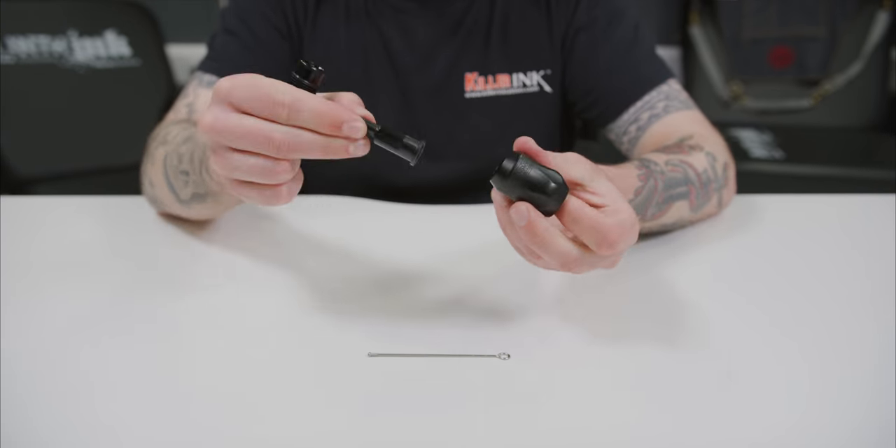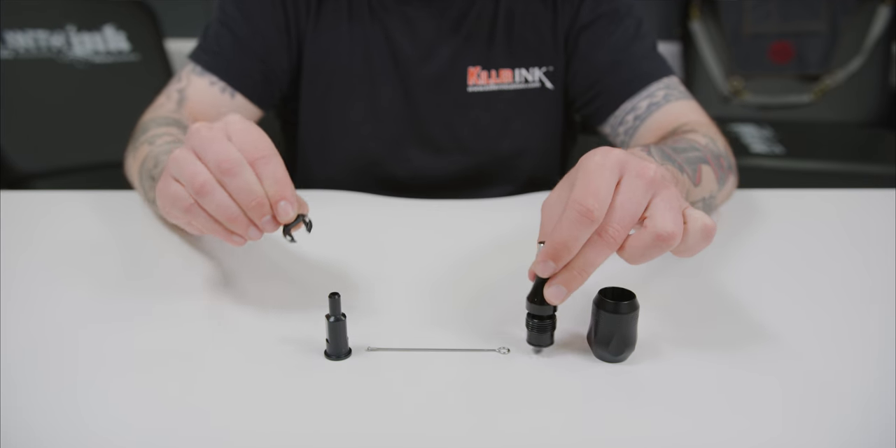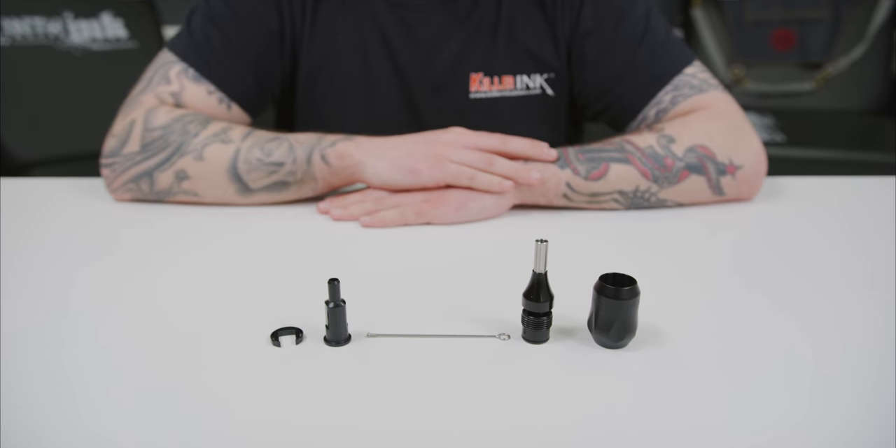Compatible with autoclaves and cold sanitation methods, the grips can be disassembled into four components for complete and easy sterilization, with no tools needed.